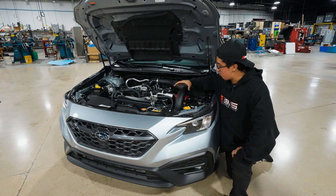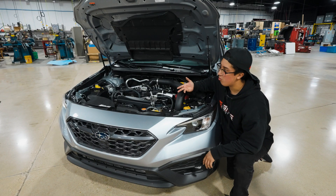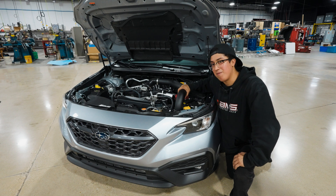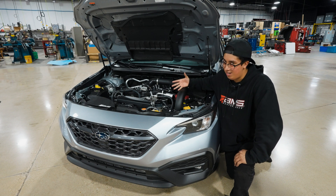For those asking whether you need a tune to run this front-mount intercooler — it's yes and no. If you're looking for horsepower gains, yes, I recommend getting the car professionally tuned. But if you're only looking for the cooling advantages, you do not need a tune.